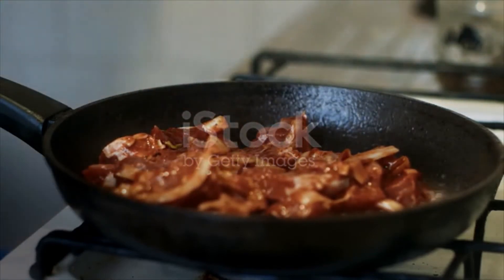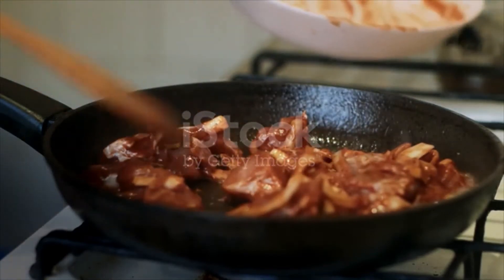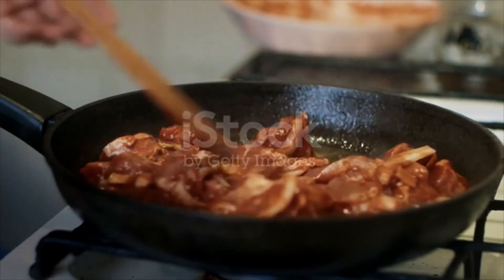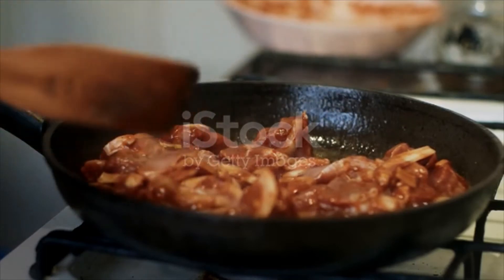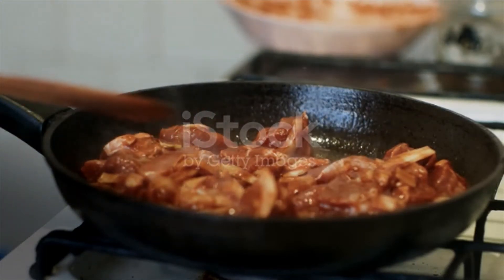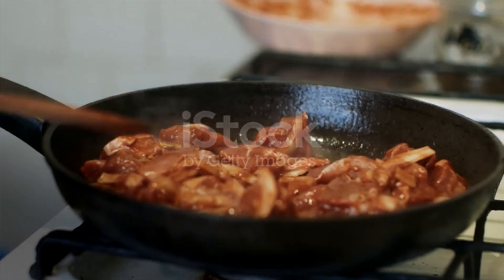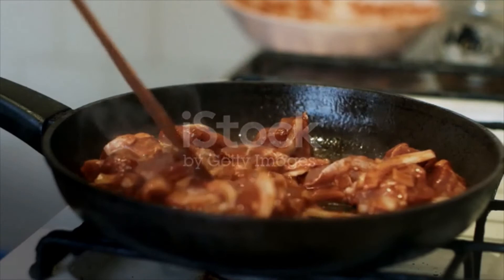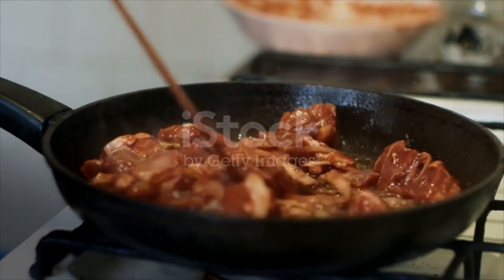Reduce heat to low and add onion to saucepan, stirring occasionally, cook until softened, about 4 minutes. Add garlic, cumin, oregano, and smoked paprika and cook until fragrant, about 1 minute.